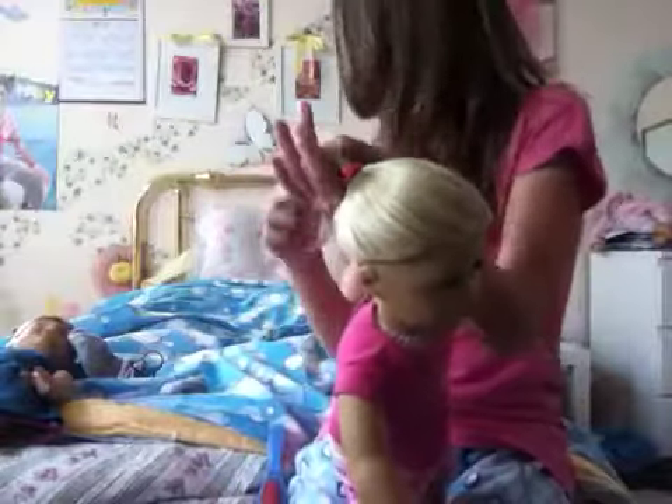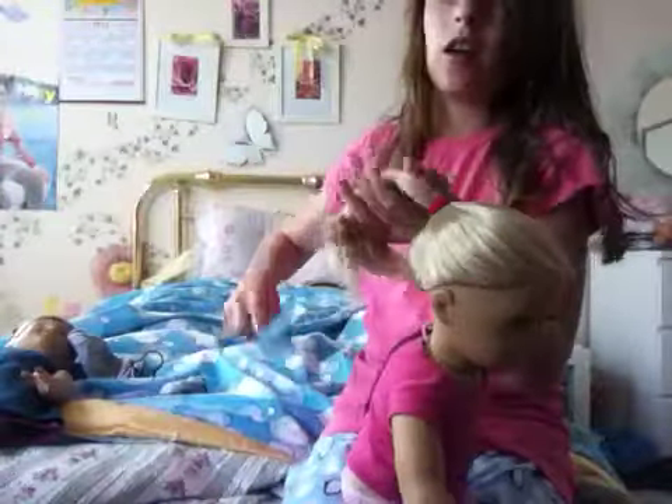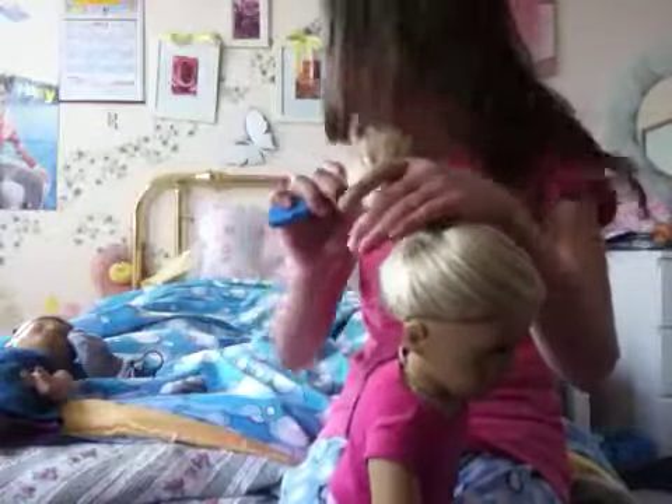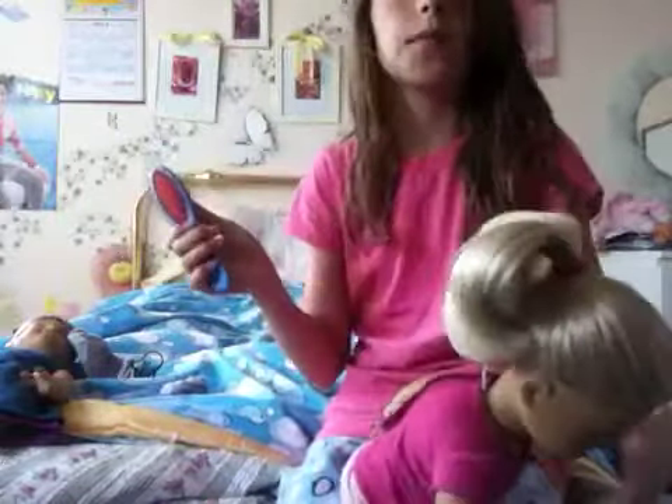Hey guys, so I'm going to show you how to curl any doll's hair. Well, it might not work on smaller dolls — actually, it probably only works for American Girl dolls. It might be hard on other dolls, but yeah.